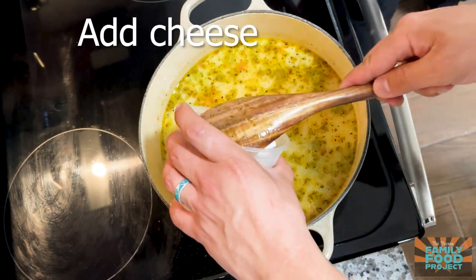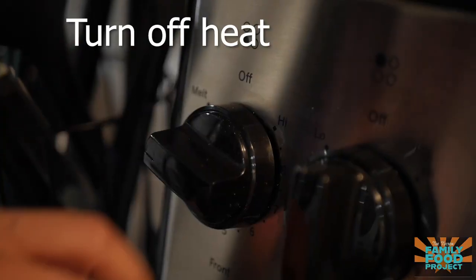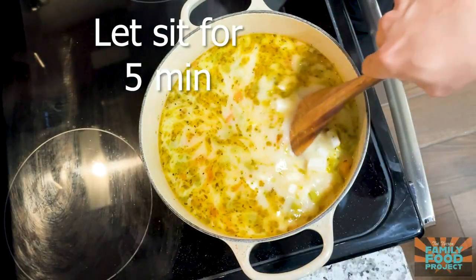Now all we have to do is add in our cheese. Then we're gonna turn off the heat and let this sit for about five minutes, and then it's ready to serve.